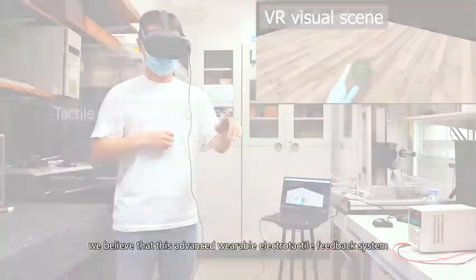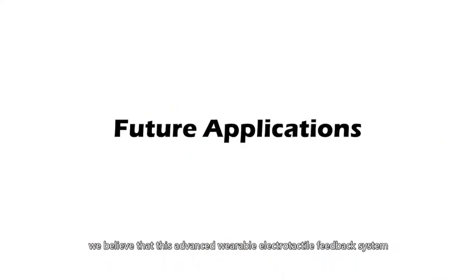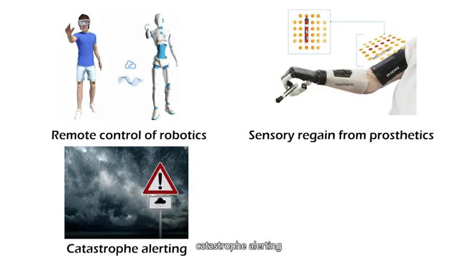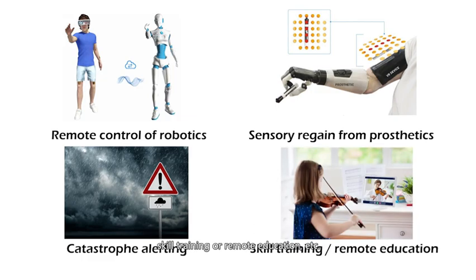We believe that this advanced wearable electro-tactile feedback system could also assist the development of other fields in the future, like remote control of robotics, sensory regain from prosthetics, catastrophe alerting, skill training or remote education, and more.